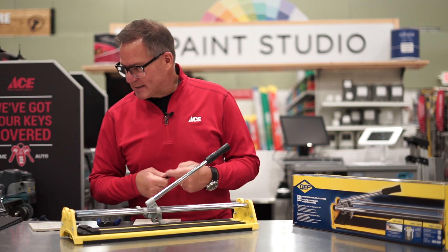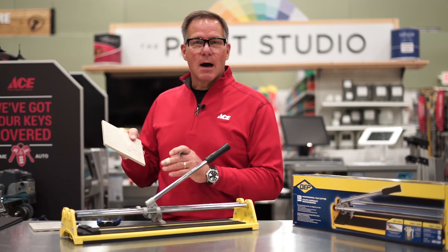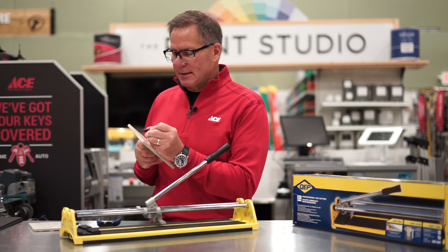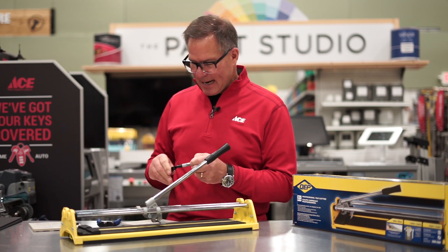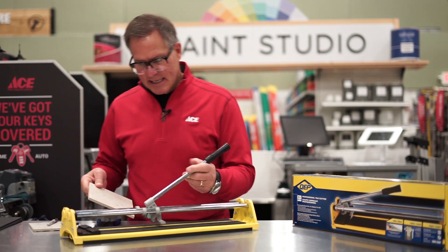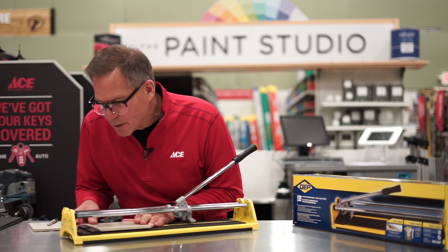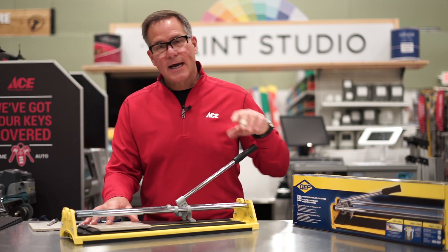Essentially, if you were going to take a tape measure and make a mark of where you're going to cut, that's going to be the mark I'm going to cut the tile on. I'm going to take that tile and place it on our slide cutter, and line it up right with the arrow, right with the point area that we're going to cut it.